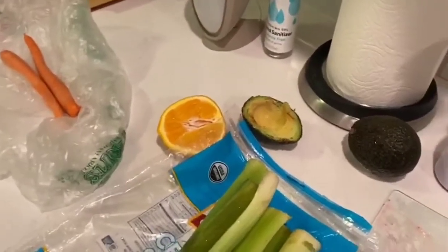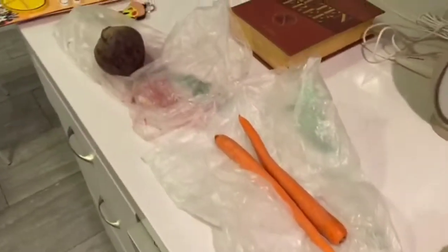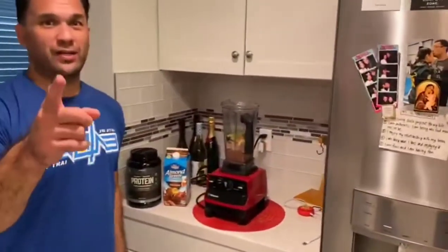We've got celery. We've got avocado for creaminess and good fats. We've got an orange. We've got some carrots. And we've got a beet — Beets by J, actually.